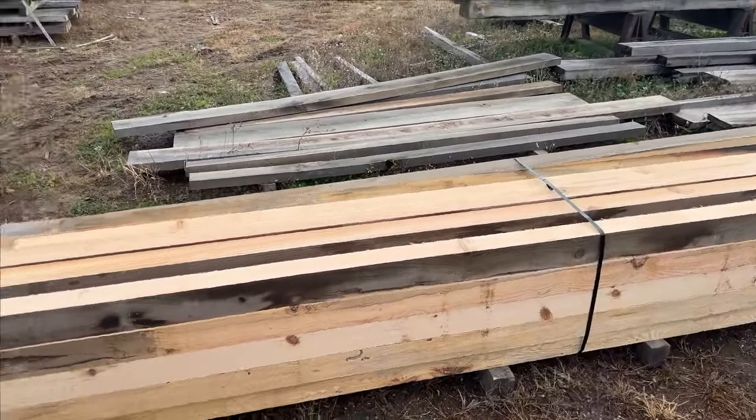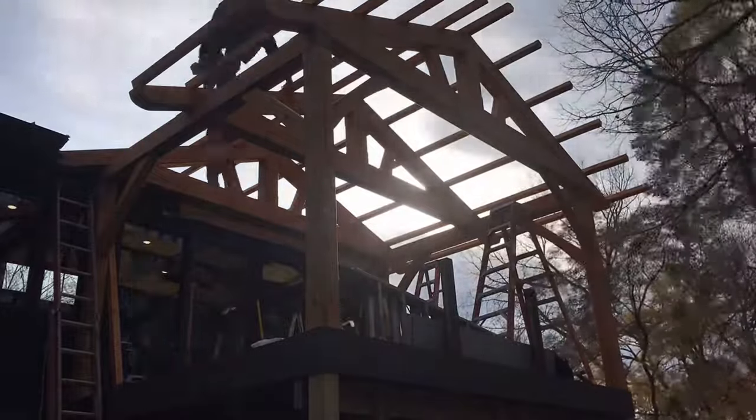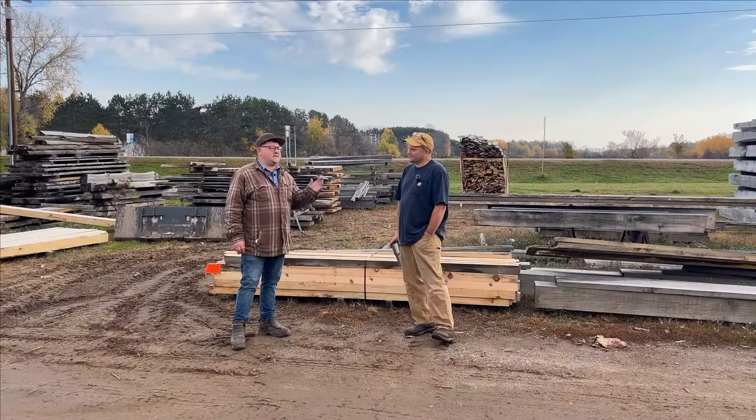The whole project — everything is sanded before it's stained, so I'll run it through the planer and then run a belt sander over it down to 100 grit, and then it'll be ready for stain. The color is a natural cedar, so it's kind of a little bit reddish, but it's semi-transparent so it shows the grain and the knots through the stain — it's not a solid covering stain.